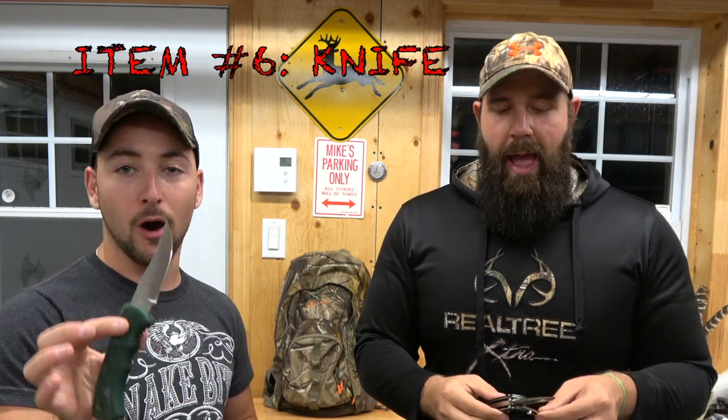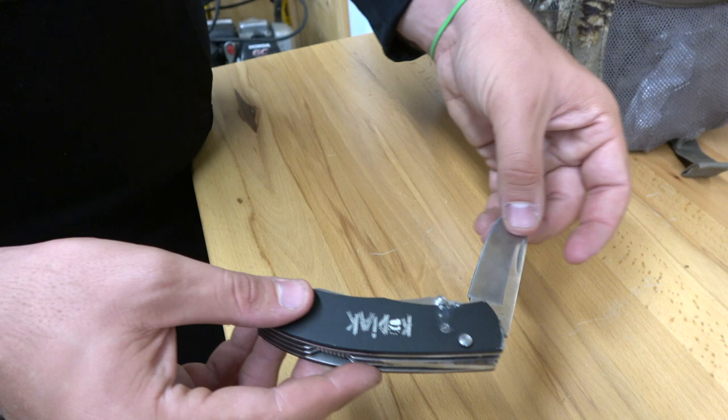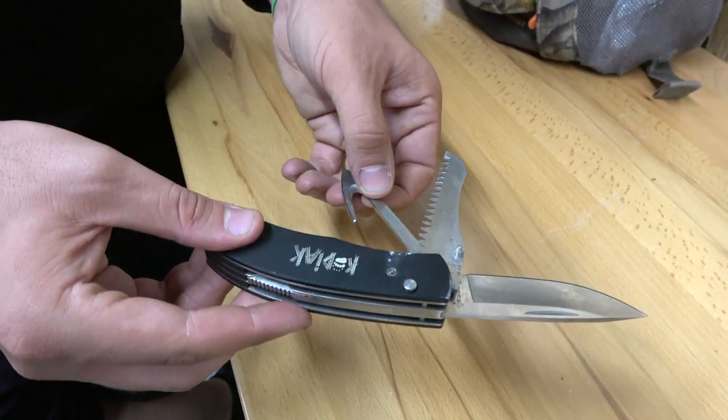Essential number six: a knife. If you're a hunter, this tool is your go-to. Doesn't matter who makes it as long as it's sharp. Your goal every time you go in the woods should be to get your animal, so you always want to prepare mentally that you're coming out with your target. A knife also helps with safety — you never know what situation you'll face. We have a deer knife that has a regular blade, a gutting hook, and a saw blade so you can cut through bone, limbs, or wood. Fold it up and it's always in your pocket.